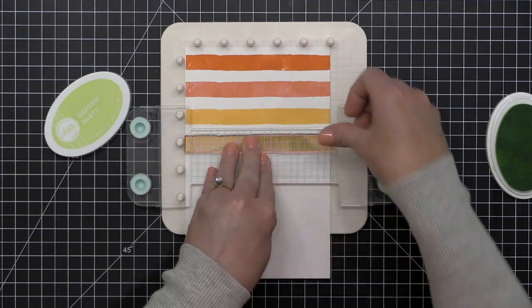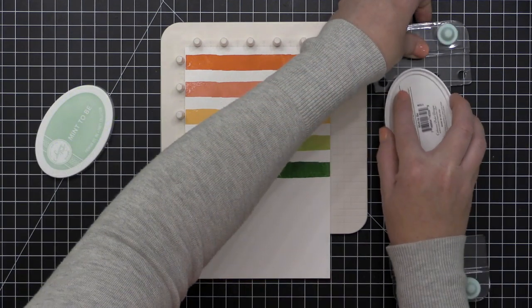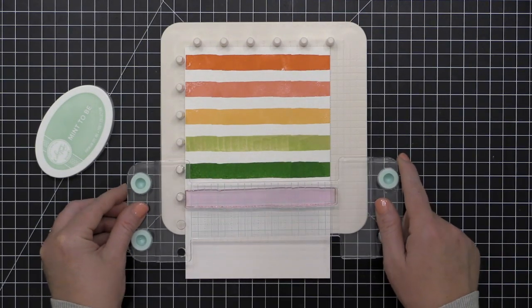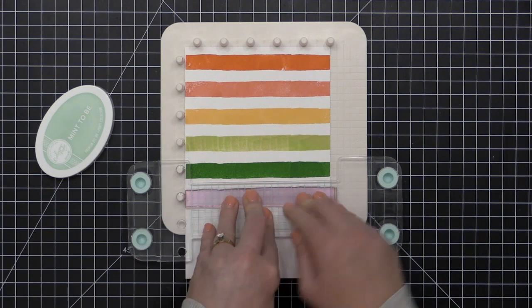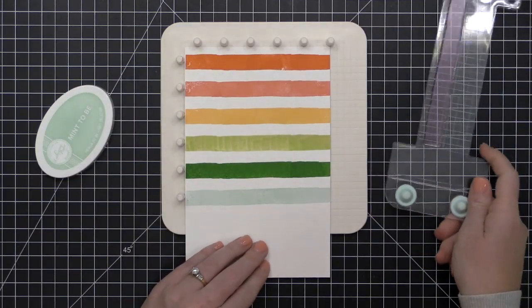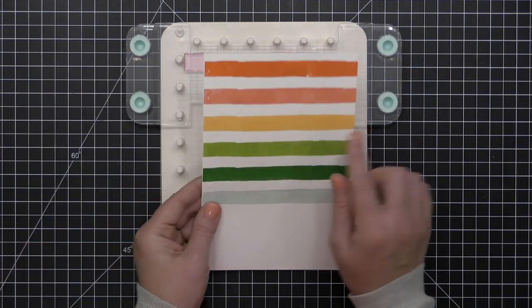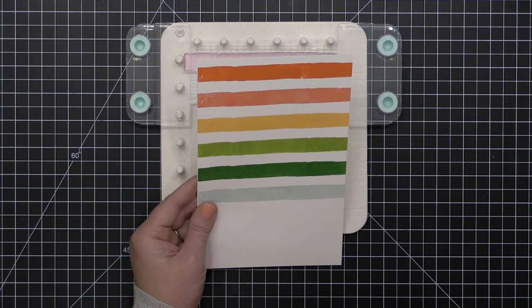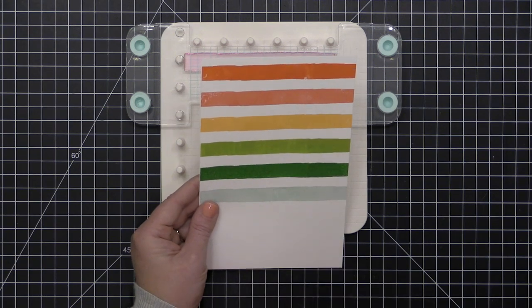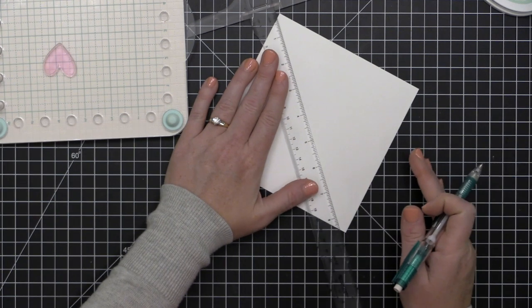I'm moving through all these colors: Katherine Pooler Shea Butter for yellow, Garden Party for the first green, then Grass Skirt, and finishing up with Meant to Be — each time just moving the pattern plate one peg down. This would also be great with a sentiment stamp, creating a background with them all lined up in various colors or an ombre effect. I think this pattern plate is an absolute must-have accessory for the Precision Press Advanced, so I'd definitely pick that up as well.